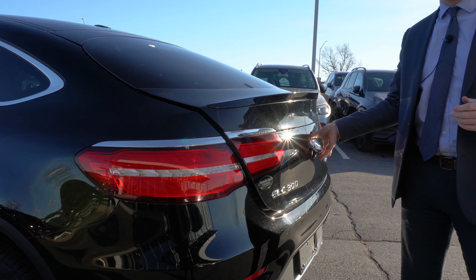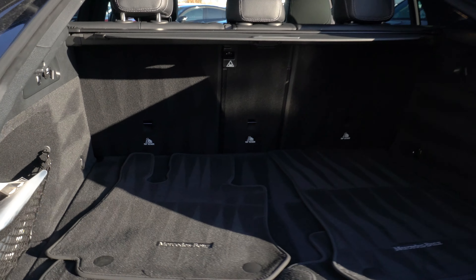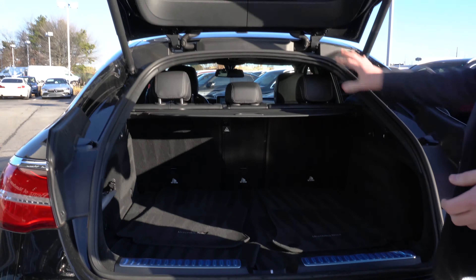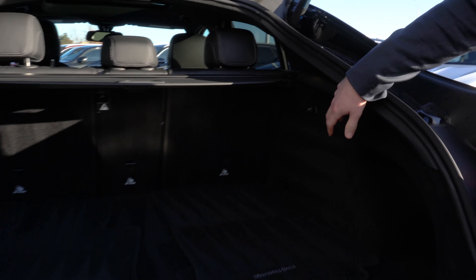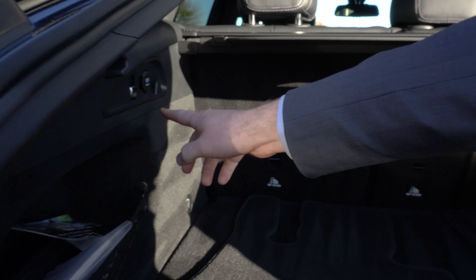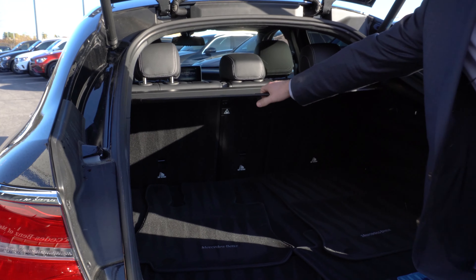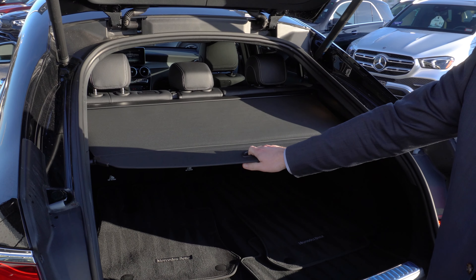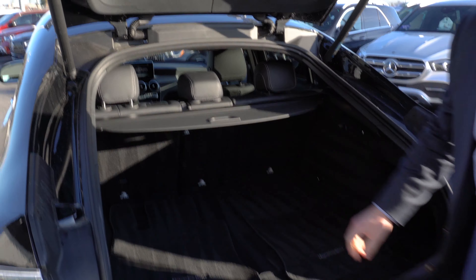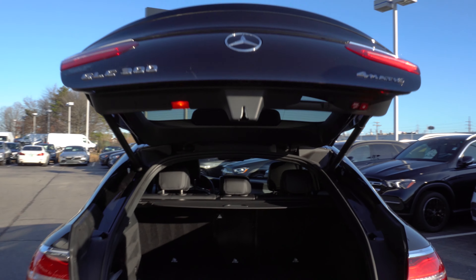To open the trunk, pop that open there — gives you an idea of the cargo space you have in the back. You can fold down those rear seats using this switch here and this switch here. You also have, if you fold this up, a little bit of extra cargo space down below. And as you can see, you also have a cargo cover here that folds out. To close the trunk, simply press that button — it'll do so automatically for you.